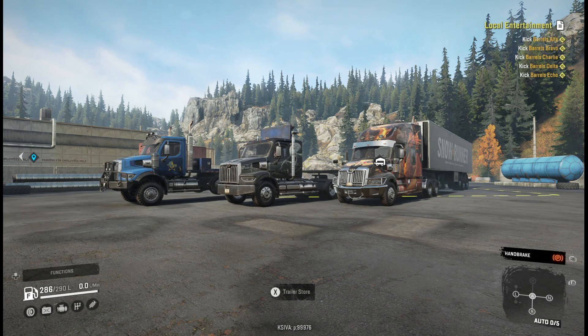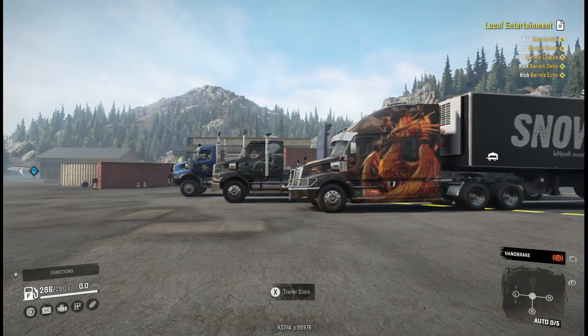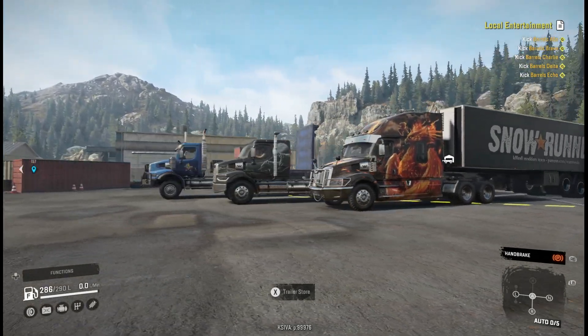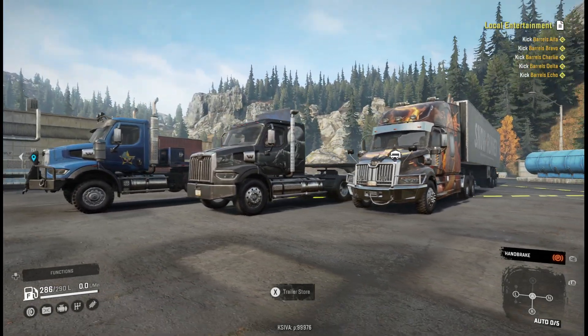Hello SnowRunners and we are back again with another SnowRunner video. We got the Western Star Wolf Pack DLC - we have the 57x, the 47x, and a double axle drop 47x. The 57x is the one with the Phoenix and the sleeper cab, looks really gorgeous, and the 47x is the one with the Wolf Pack on it.